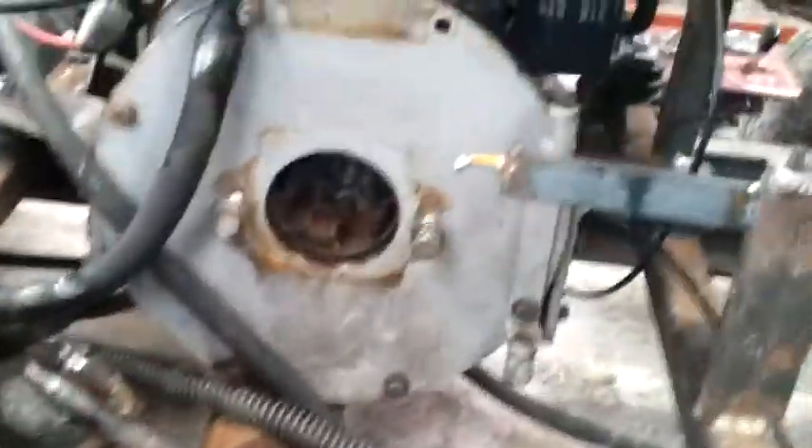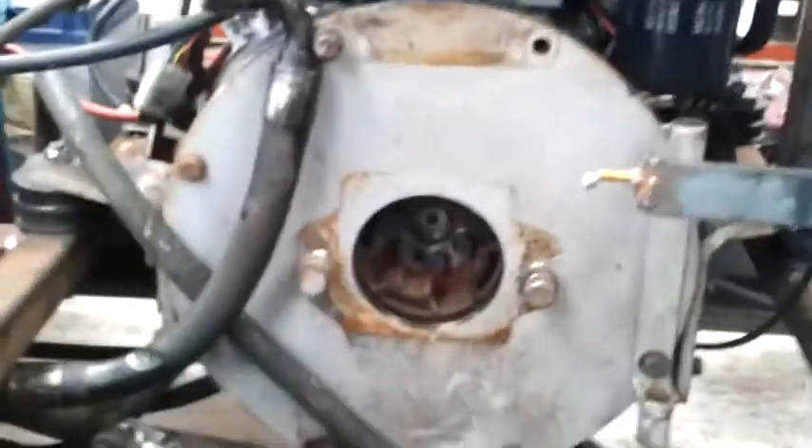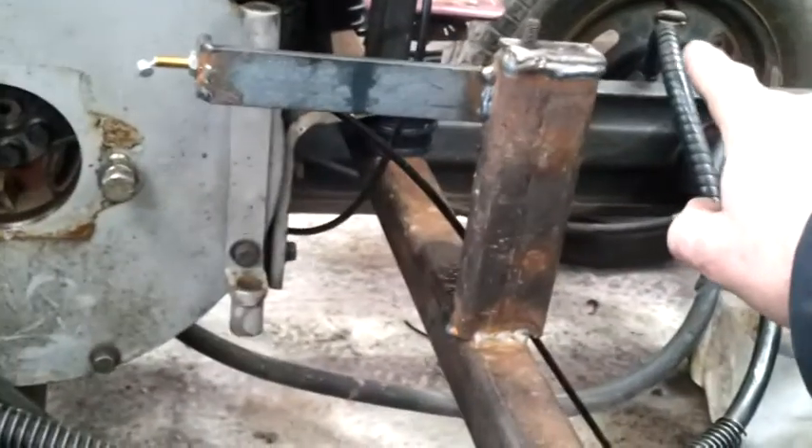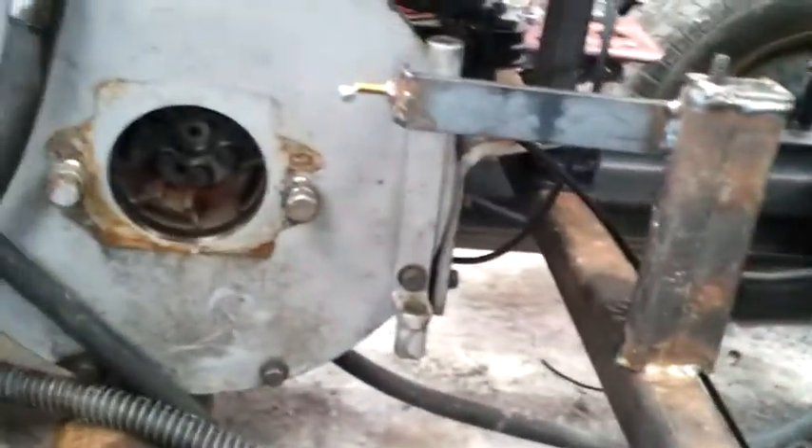What I'm going to do is take the seat and all that off here and turn the engine lengthways, having this bit pointing towards the front. Then I'll put the two pumps on here below the seat.